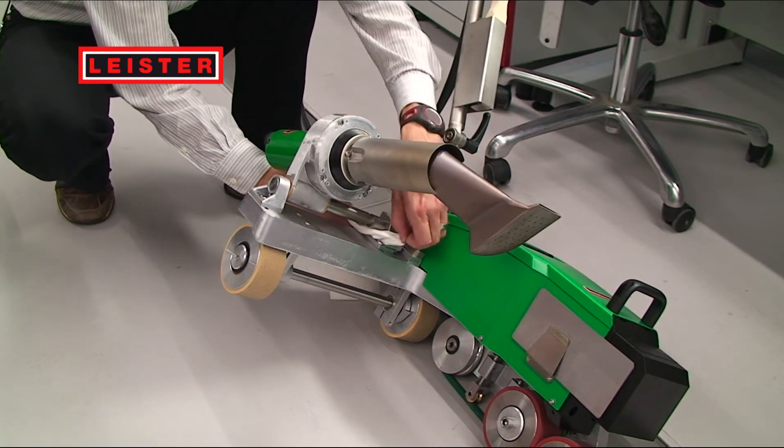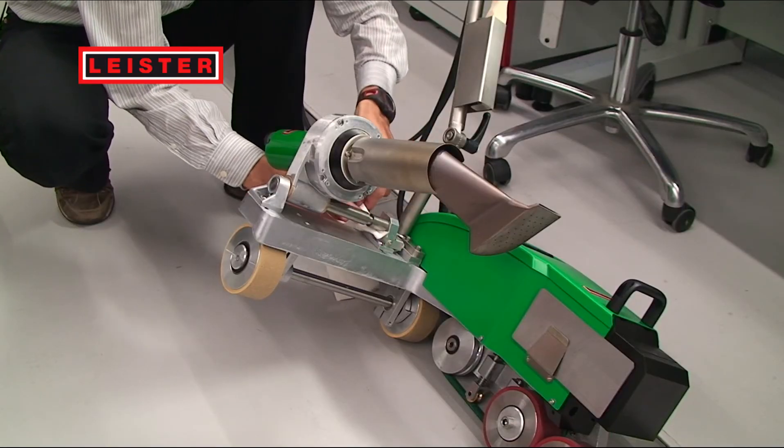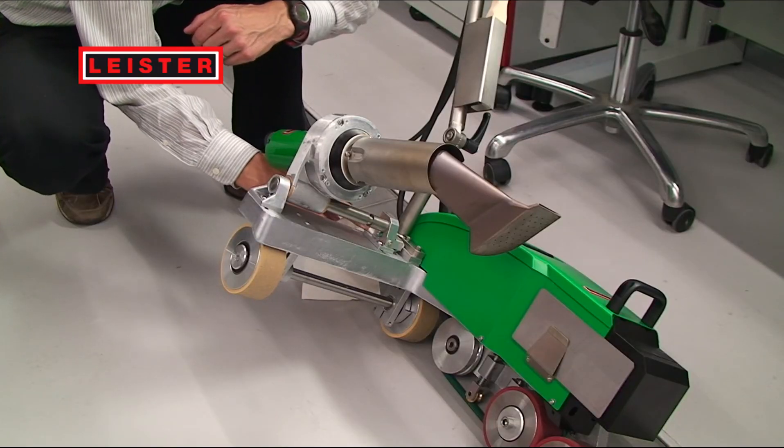If the machine has no drive, even though the welding nozzle is swivelled in, the starting sensor could be contaminated. Clean the sensor with a dry cloth and test the drive to see if it works.